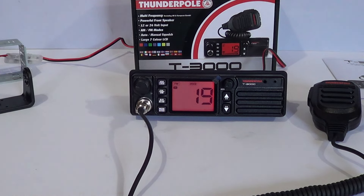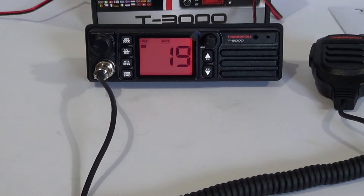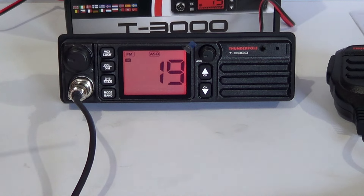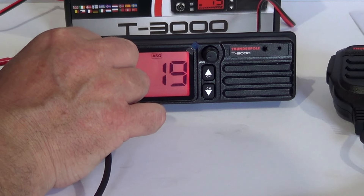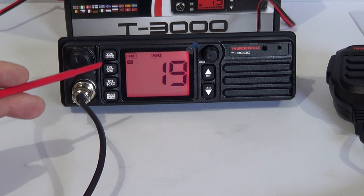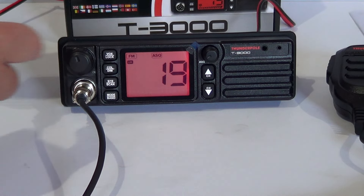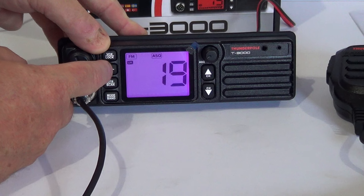Looking at the front panel of the radio — the microphone connector is a six-pin on your left. Then you have volume on/off. You've also got Vox and Lock for your functions. That's your dual watch display. Going through the display colour options: you've got orange, green, a sort of purple colour — I guess they call that cyan — yellow, white, and screen off. There's also a blue there.